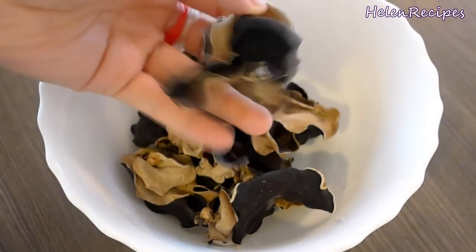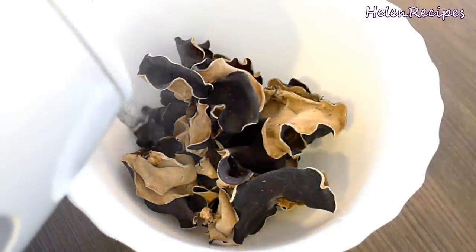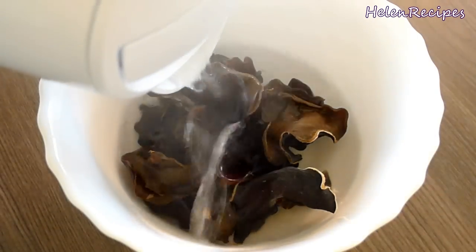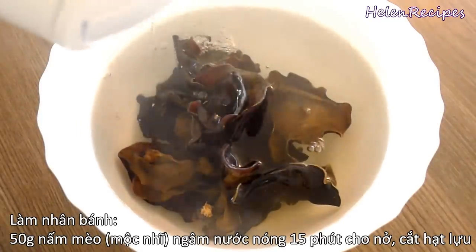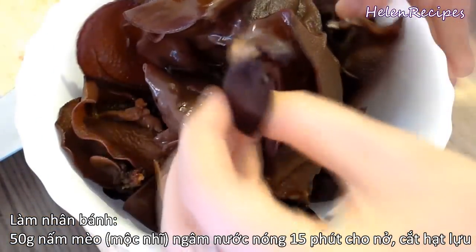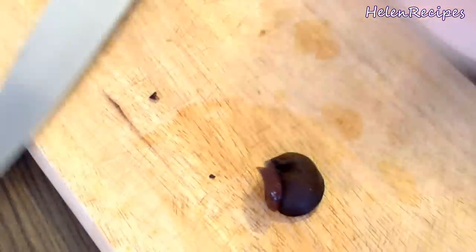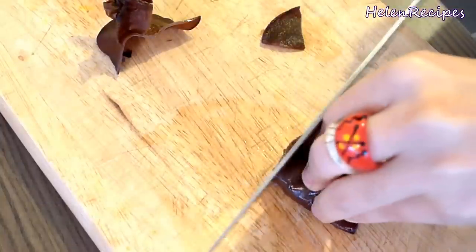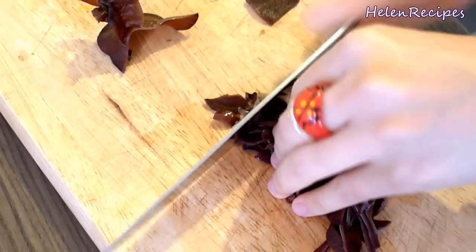We're gonna mix the fillings first. For the fillings, we're gonna need 50 grams of dry wood ear mushrooms. Soak the mushrooms in hot water for about 15 minutes. After that, you will see them grow bigger and softer. We're gonna remove the stem if any and then mince them. Wood ear mushrooms have a very nice crunchy texture. That's why they are used to make the fillings for many Vietnamese dishes, even though they don't really have any flavor or taste.